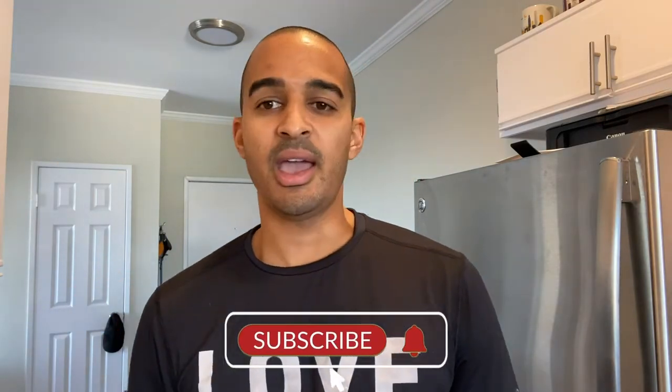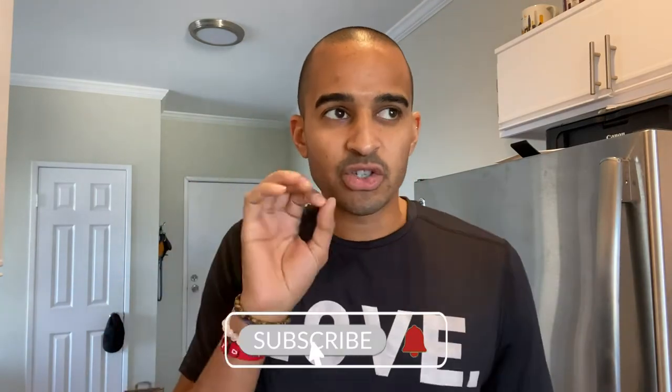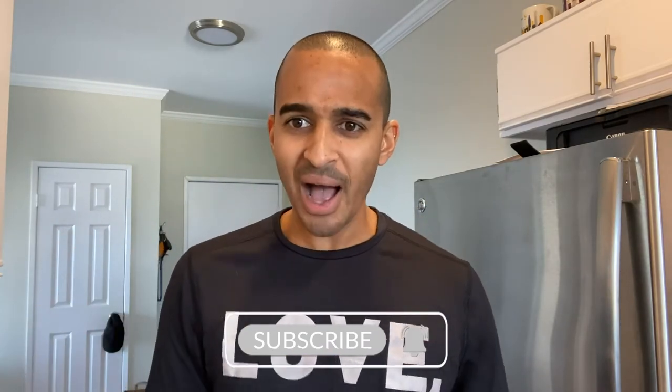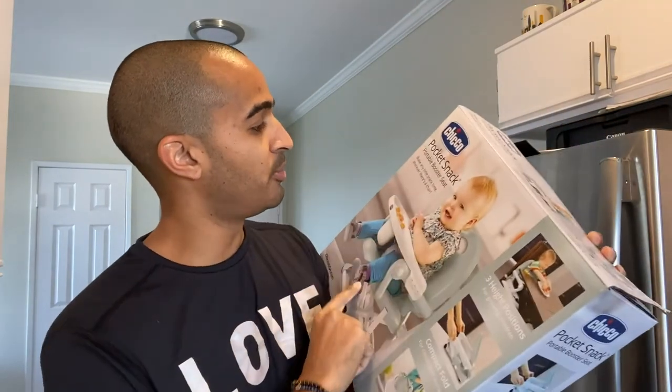I was walking through Target looking at high chairs, walking down the aisle, and I saw this high chair that was in a box and it's portable, which I love. I would rather have one thing that I could set up in the home, and if I go somewhere and need it with me, I can just pack it up and go. I found this high chair right here. It's called the Pocket Snack Portable Booster Seat — so it's technically a booster seat.